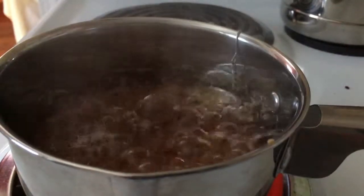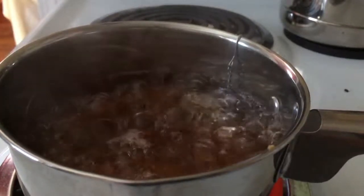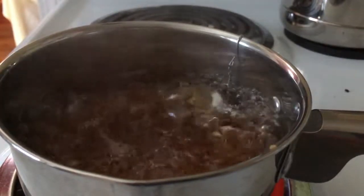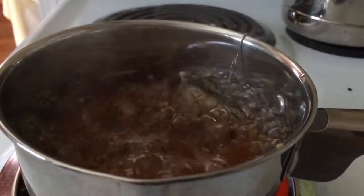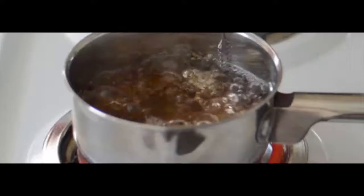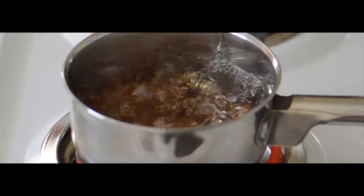Here's some boiling water at 240 frames per second shot with my iPhone, just for comparison. The AW1 can also do 120 frames per second at 1080p, whereas the 240 is 720p.